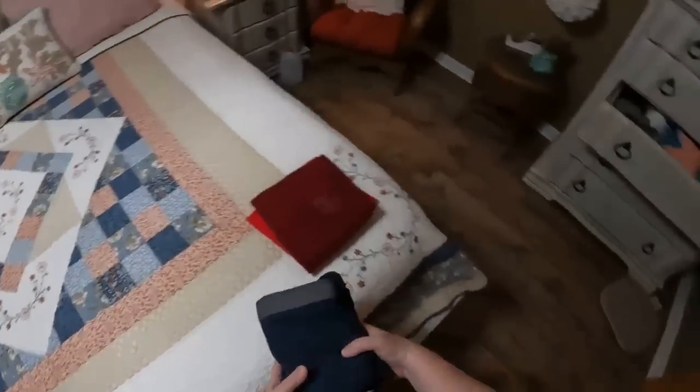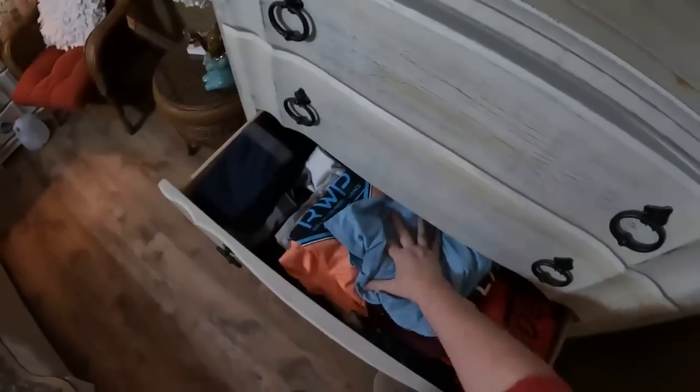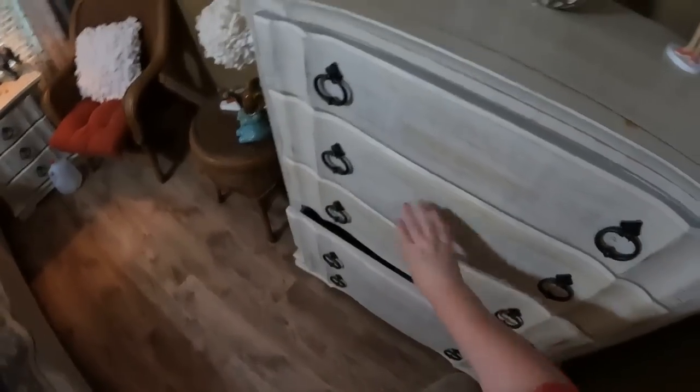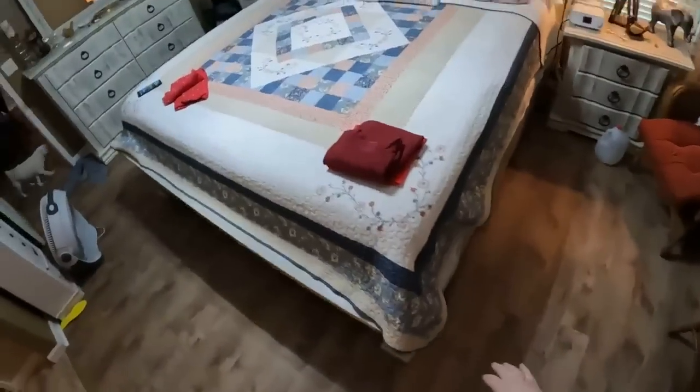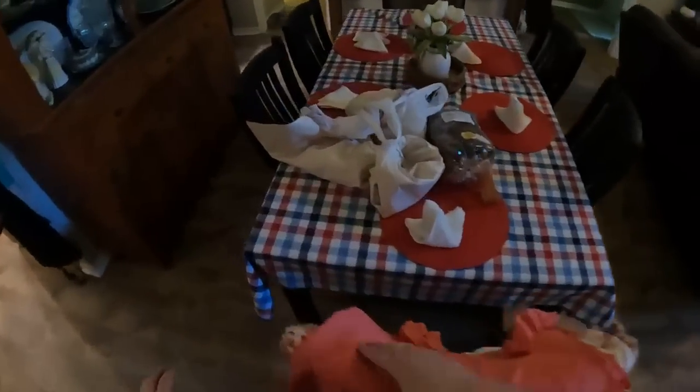When we first got together his sister could not believe that I folded his underwear. Back when I was young and I didn't have fibromyalgia I actually ironed his shirts and his white t-shirts that he wore underneath. Now nothing gets ironed by me — if it gets ironed he has to take it somewhere because I just can't do it anymore.